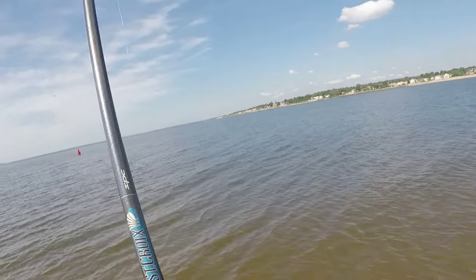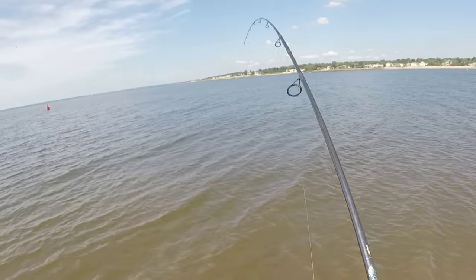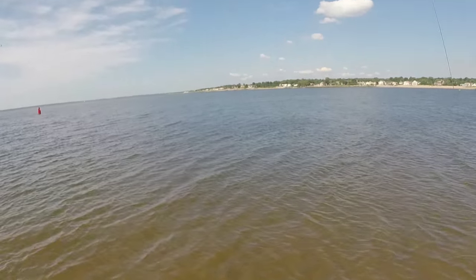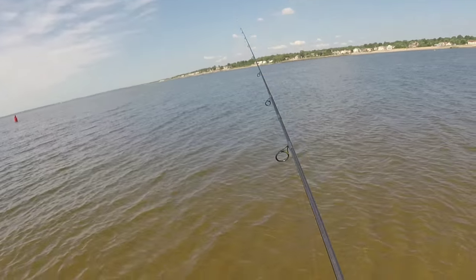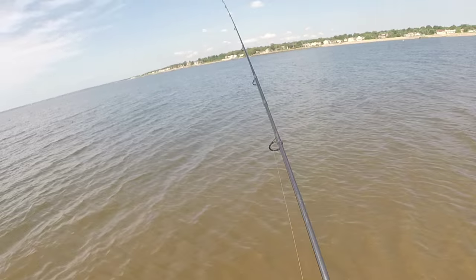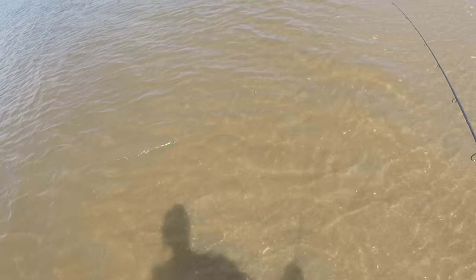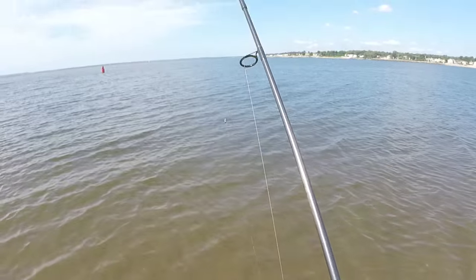Here's another fish — he's got more weight to him. Guys, I just lost a nice fish. He had weight to him.